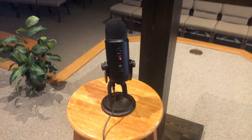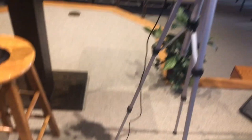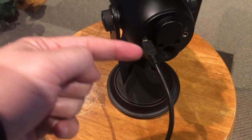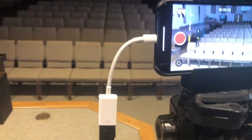Right here is the Blackout Edition of the Blue Yeti. What I have connected to it right now is a longer micro USB cable. On the bottom side is where you plug in your micro USB cable. There's a spot for a headphone jack, but I don't need that. I bought a 10-foot cable so I can have some good distance.